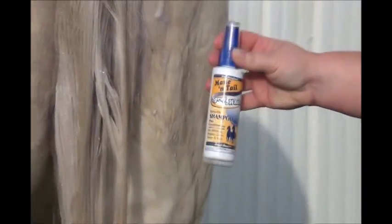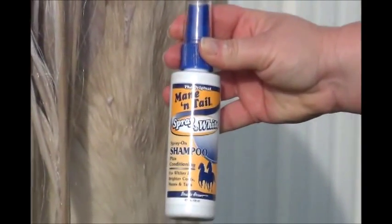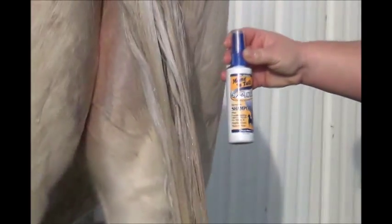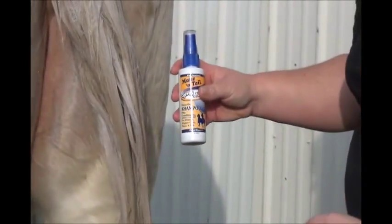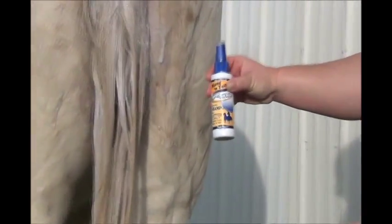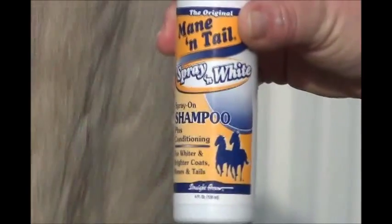If you want to use the whitening spray shampoo along with your regular shampooing process, you can. Put it in after the blue shampoo and work it in — it's a spray-on shampoo but can also be used with wet shampoo. It just helps brighten the tail. We're not going to use it this time, but it's another option to try if you want to get even whiter results.